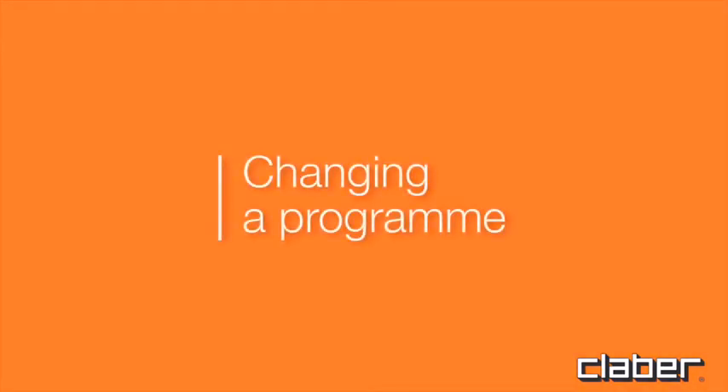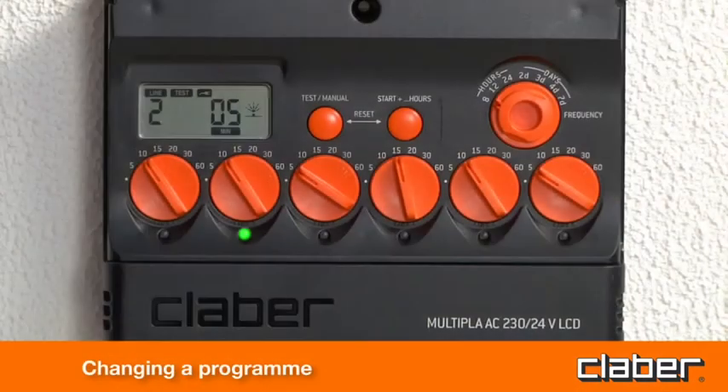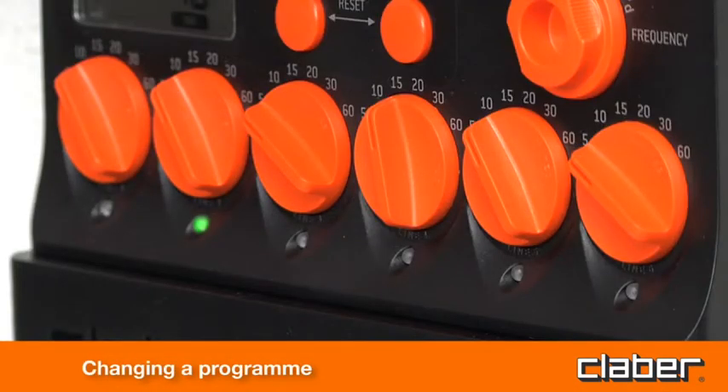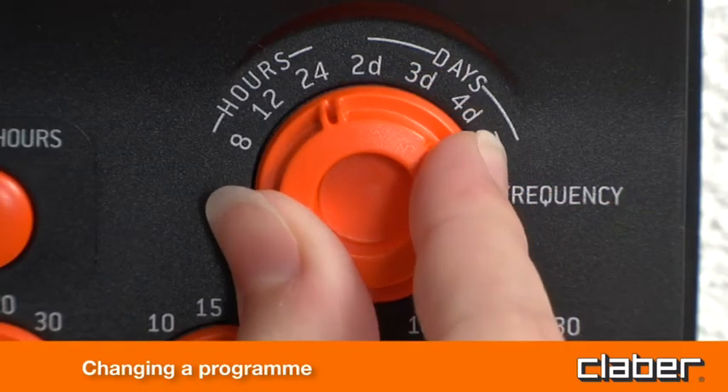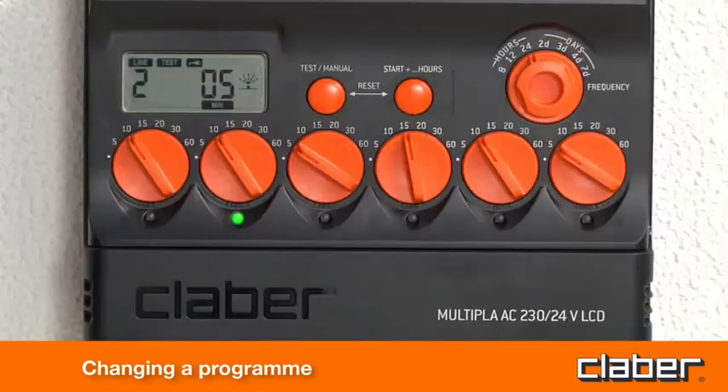Changing a program. To change a watering program currently in use, enter the new line and frequency settings as required. The change will be rendered effective by the timer when appropriate.